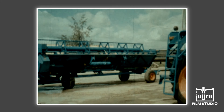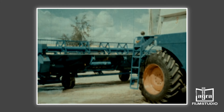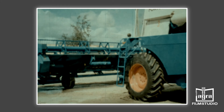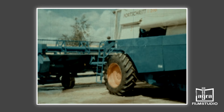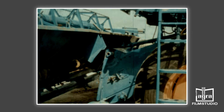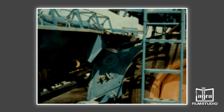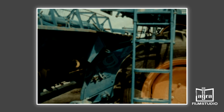Für den Anbau des Schneidwerks ist der Transportwagen auf einer ebenen Fläche abzustellen. Der hydrostatische Fahrantrieb gestattet ein gefühlvolles Heranfahren an die Aufnahmepunkte. Der Mähdrescher wird so an das Schneidwerk herangefahren, dass die vordere Kante des Schachtes in spitzem Winkel zum Anschlussträger des Schneidwerks steht.